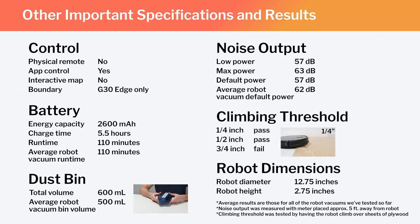In this same chart, also note the G30 Edge's runtime, bin volume, and noise output, and how those specifications and test results compare to the average for all of the robot vacuums we've tested so far. Lastly, note the robot's diameter and height — these dimensions make the G30 Edge one of the smaller robot vacuums we've tested.